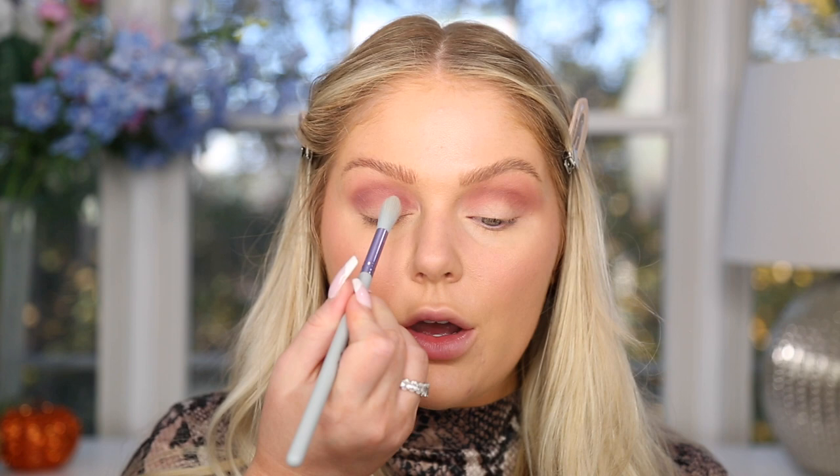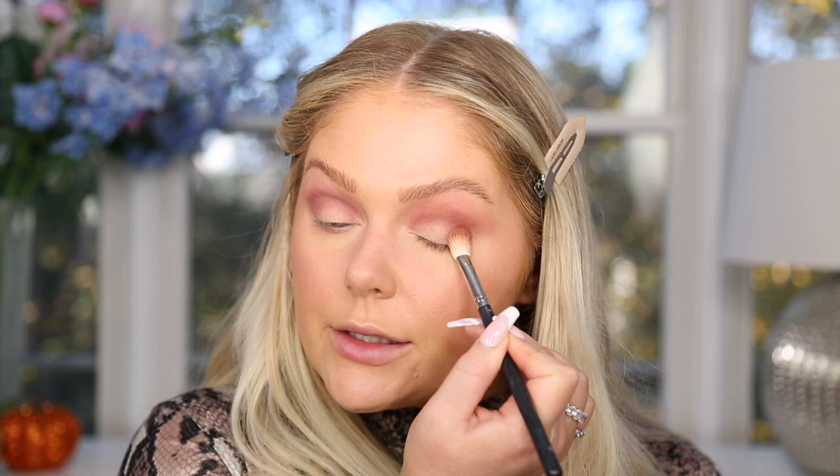I'm honestly finding that the Amazon palette blends even easier than I expected. The shadows do show up a little darker and more pigmented than the Huda. I'm buffing things out with a fluffy blending brush. Next I'm applying shade 'Raw' from the Huda palette into the outer crease and V area, and the same shade from the Amazon palette on the other eye, placing it in the same area and buffing it in.